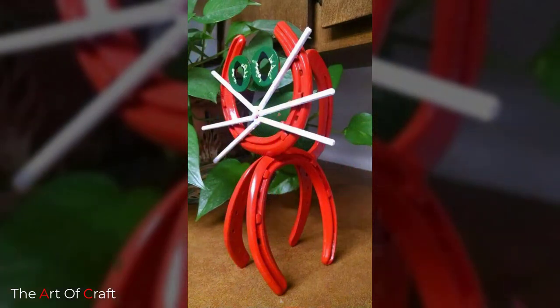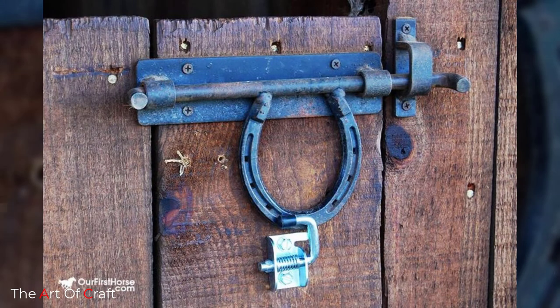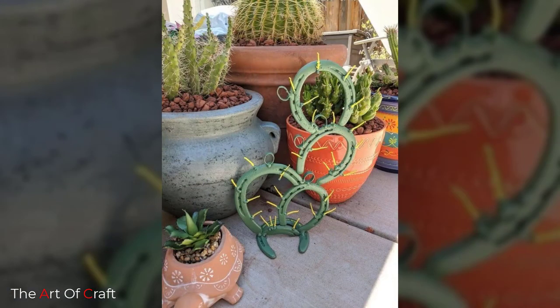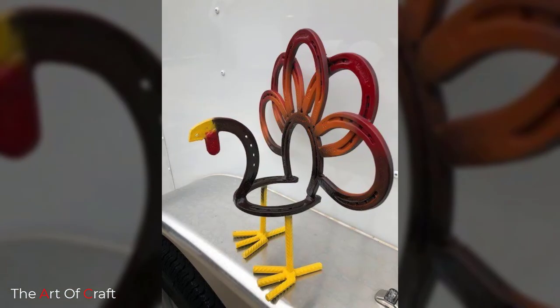It is somewhat important to explain the craft of horseshoe art and where it all began. The hanging of horseshoes in the home began in Ireland in the 10th century, when Saint Dunstan told the devil a lesson and made him promise to never enter a home where a horseshoe hung above the door. Since then, it has been synonymous with keeping out evil and holding in good luck, as long as it is hung properly.